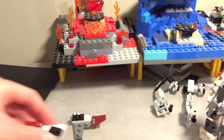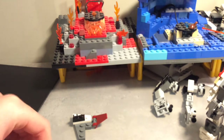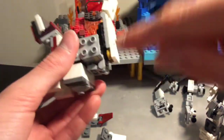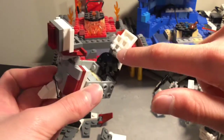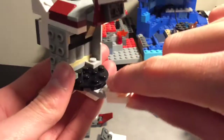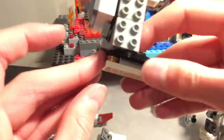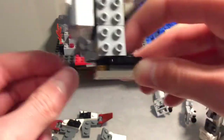Then it's essentially built up: we have a two by four, a two by two, two one by ones or one by two, a one by two modded plate, then one by two clips and a two by two jumper, then a four by four round plate, then brackets up here and down here, and a one by two plate with the clip thing — and that goes like so.